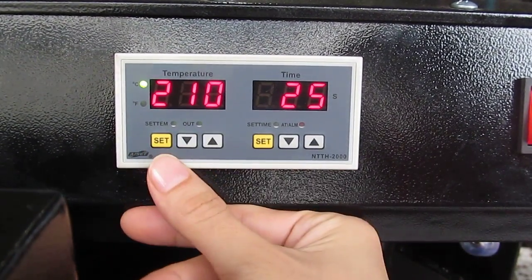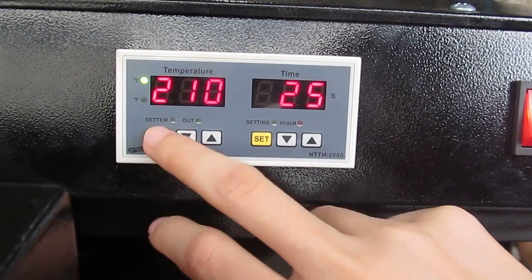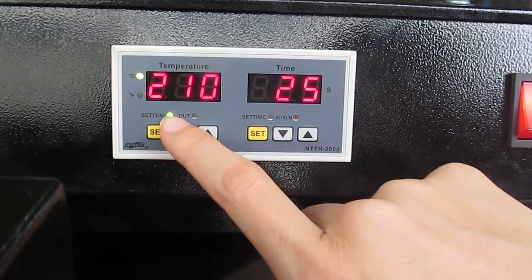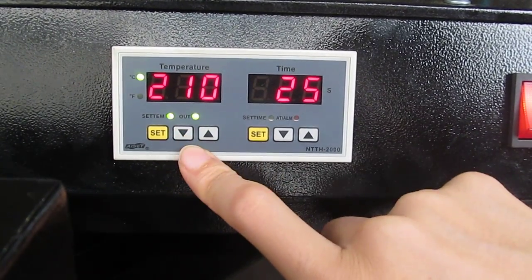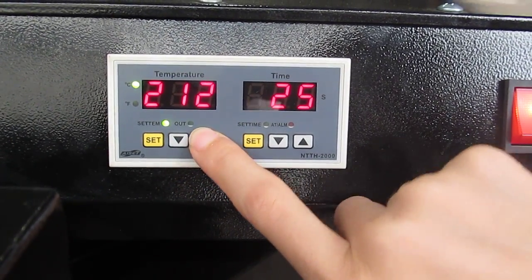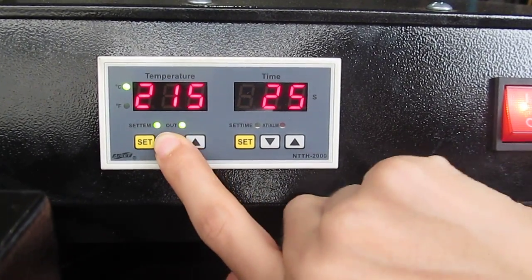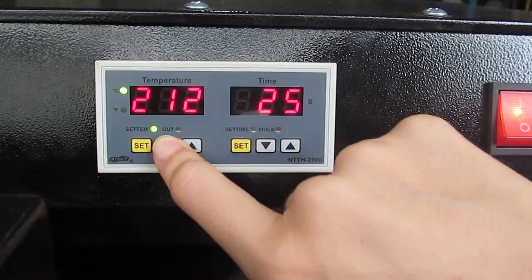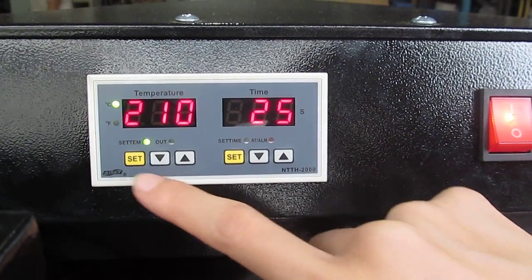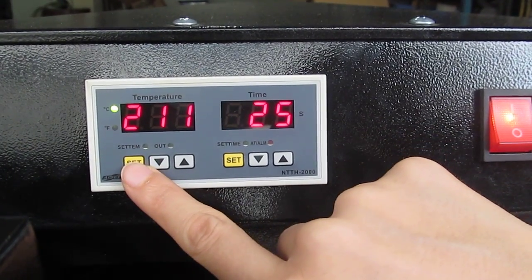Now we set the temperature for you. First, we press this ICT button once. Now it's into the setting mode. We can press this up arrow to increase the temperature, and we can also press this down arrow to decrease the temperature. Normally we set it to 210 degrees. Then after we finish setting, we have to press this ICT button twice. Then we finish the setting.